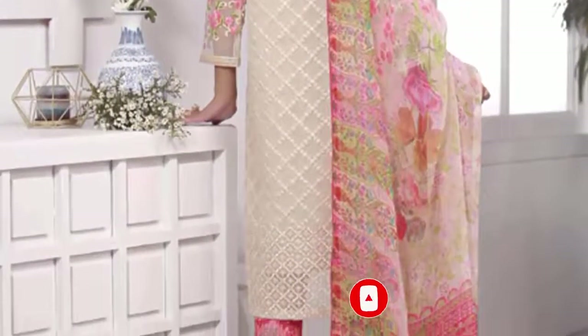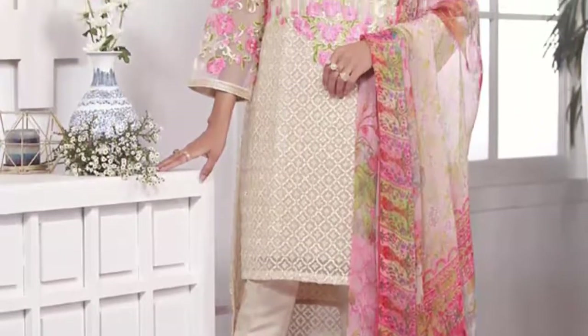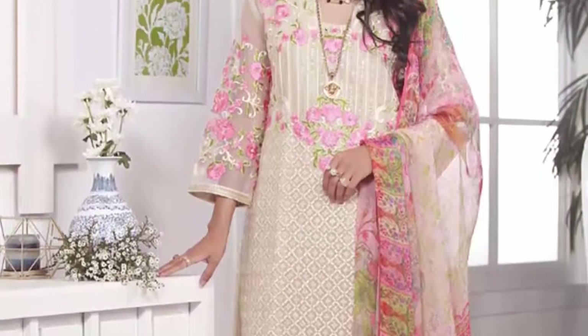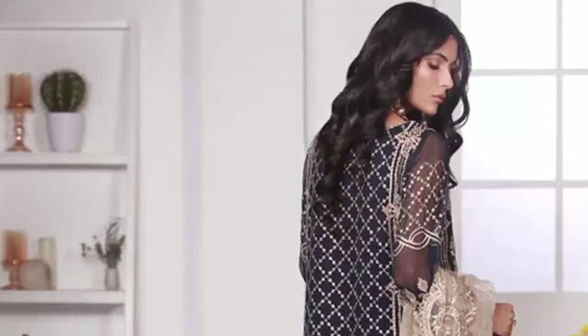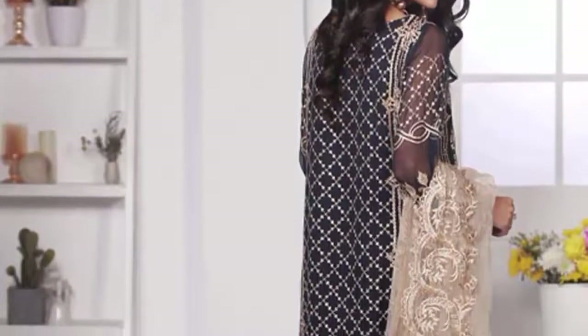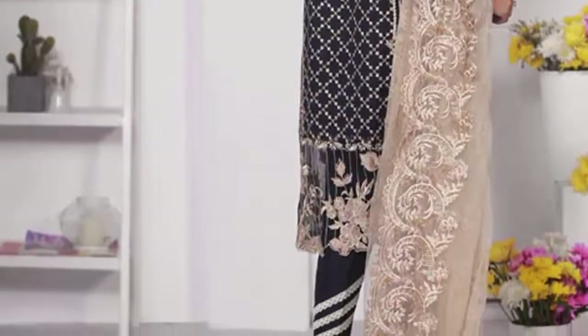Please like, share, and follow. Inshallah, next we will share a different collection with you. In today's video you have seen short fork, chunet polyfork, kurta style, and tail style dresses. You can see all the dresses are embroidered, and you will easily find them in the market, though they may be more expensive.